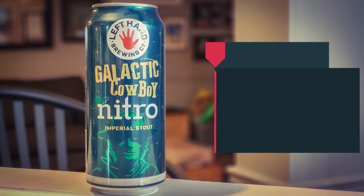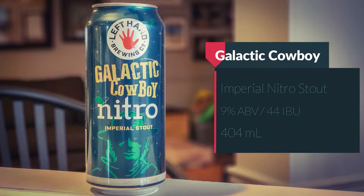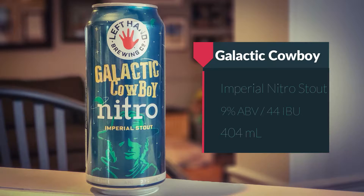The Galactic Cowboy Nitro is an imperial stout coming in at 9% alcohol by volume, 44 IBUs, in a 404 milliliter can. It's about as big as a tall boy, but because of the nitro widget inside it holds less beer.